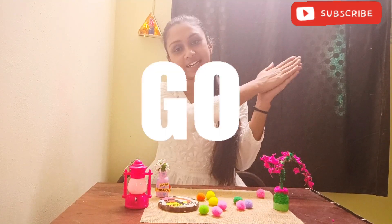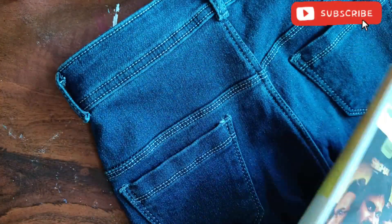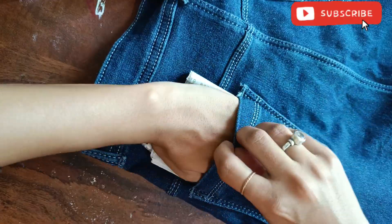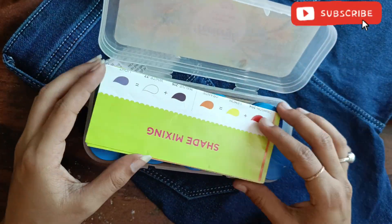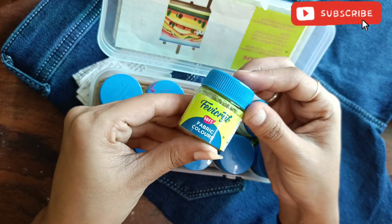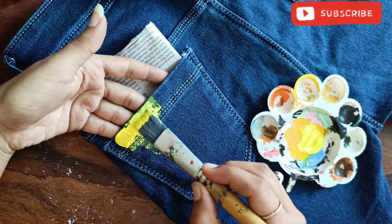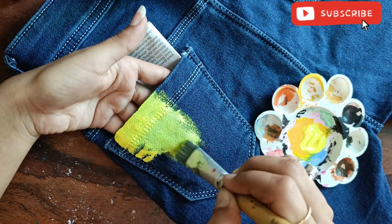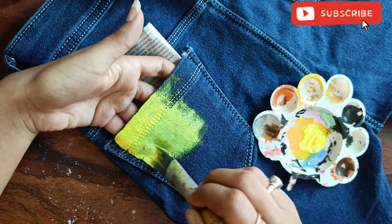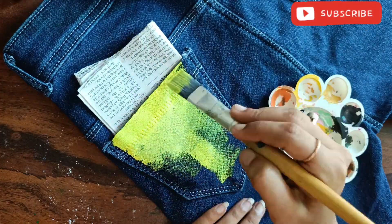So I'm going to insert paper in my pocket so that the paint doesn't bleed to the opposite side. When I painted my t-shirt I didn't insert paper, and it bled to the opposite side. So I inserted paper in my pocket — you can paint without paper, but it may bleed to the opposite side.